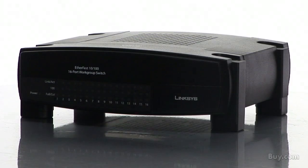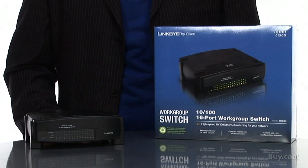It's time to migrate your network to the speed and power of Fast Ethernet. Get the 16-port workgroup switch here at buy.com.